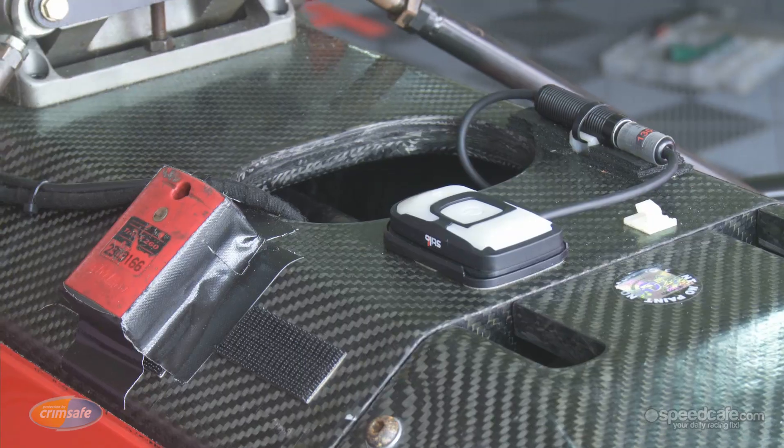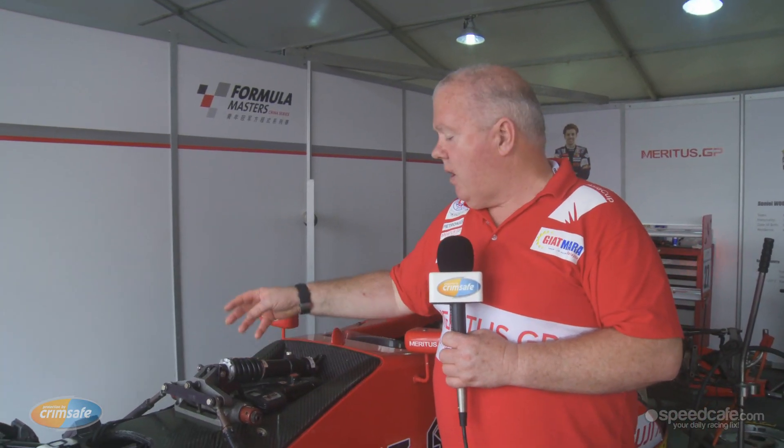Obviously, we have a radio system for the communication with the driver. The damper is adjustable for bump and rebound. We have a sensor here so we can look at the data afterwards and analyze what the car is doing and how it's performing on the track.